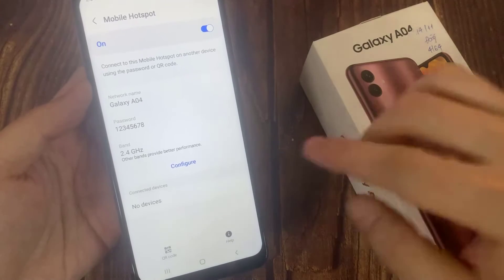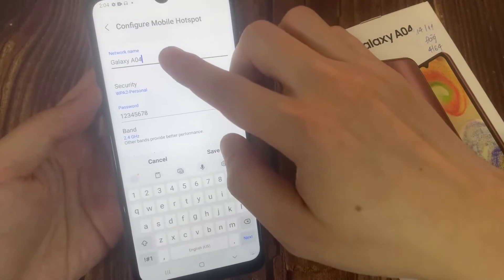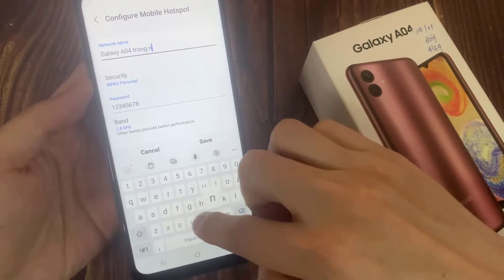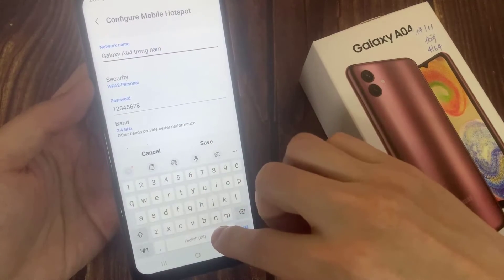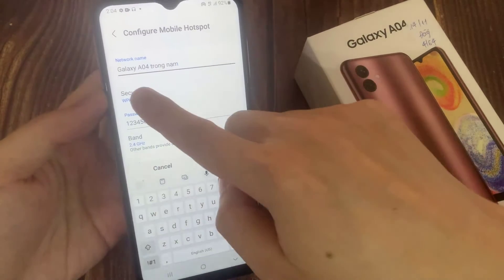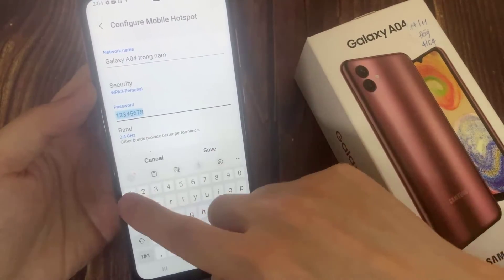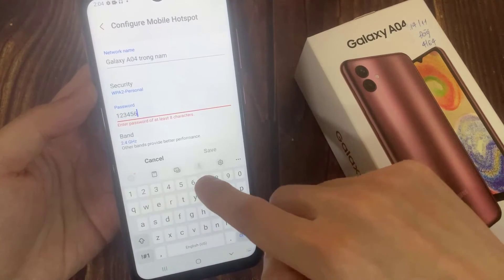Tap on Configure Mobile Hotspot. Under Network Name, enter a name. Under Security, choose a Security option. Under Password, enter a password of at least 8 characters.